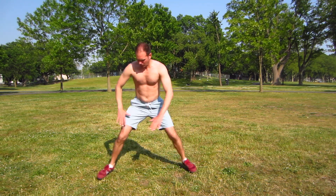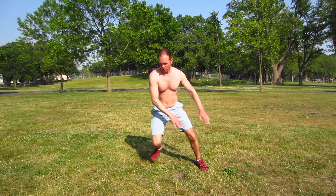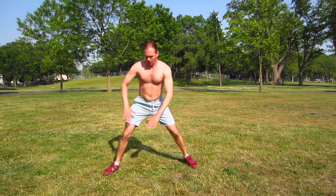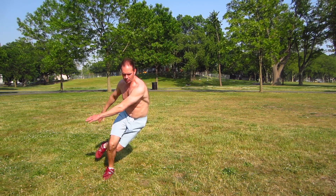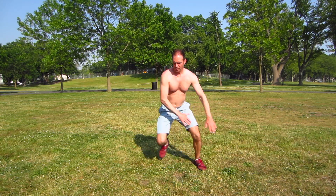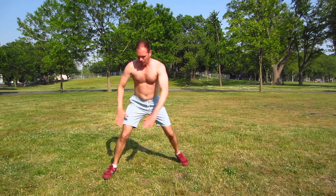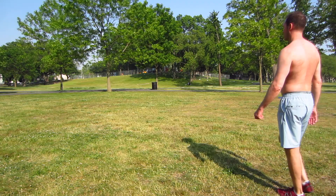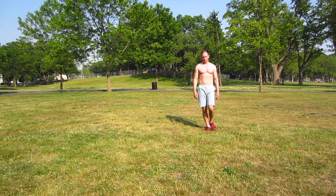In a few seconds we're going to start the next exercise — back to the speed skater. Get yourself ready, here we go. Counts 1 through 20. Keep those arms moving. Good. Walk around, take a break, catch your breath, keep yourself moving, and take deep breaths into your belly to improve the efficiency of your lungs.